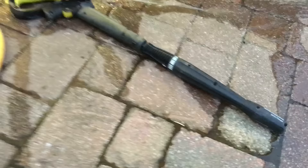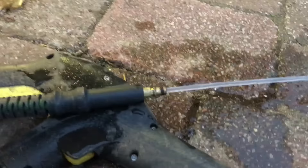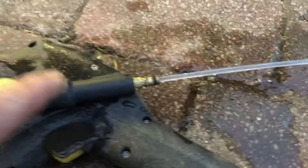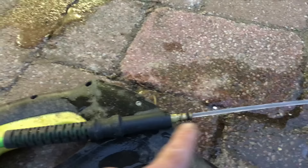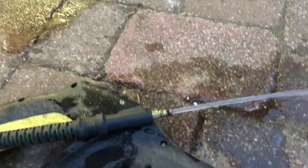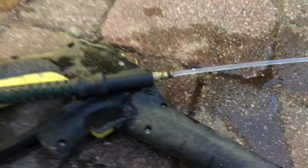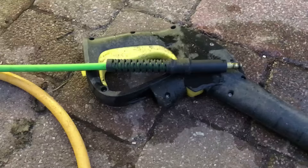The water's running freely out the hose now. What you want to do is just leave that for a good five minutes running. The idea is that we want to get any air that's trapped in the water out of the system — we're basically just getting rid of the airlock. You can see it's still spluttering a little bit there, so obviously there's some air in the system.